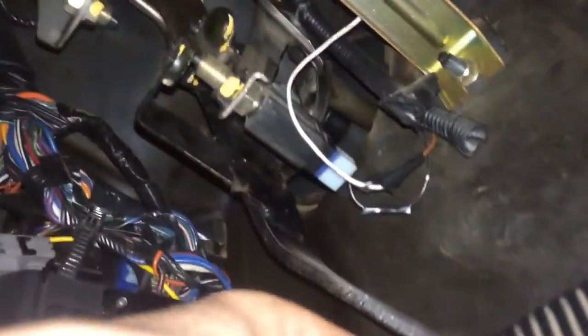Now I actually have everything reattached on the other side — I have the clutch line, all the bolts tightened down — so I can press the pedal. You can easily see the hole that the clip's going to go into, so with the pedal down and everything else tight, this isn't going to be too bad. I'm going to go ahead and put that clip in. The clip is in there.